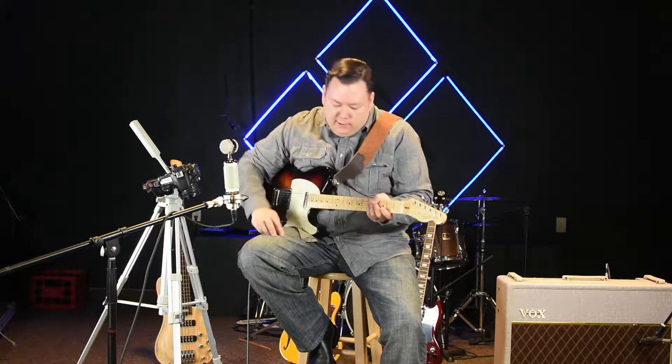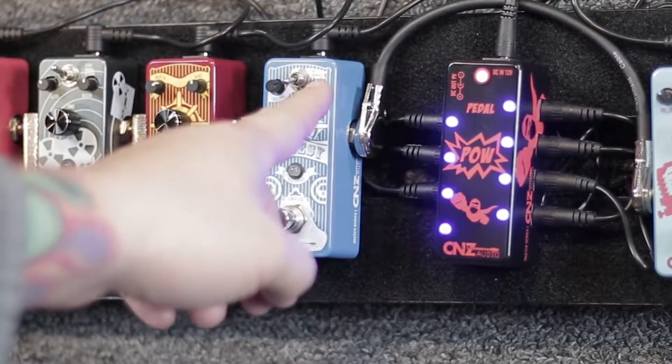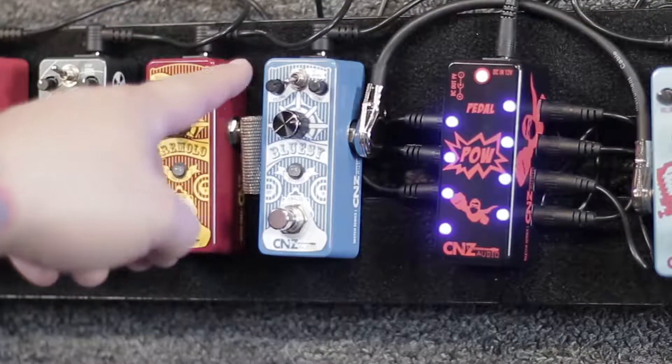Hi, this is Jeff with CNZ Audio and today we're going to review the Bluesy Overdrive pedal. Going from left to right we have a volume control, tone, gain, and then we have a toggle for fat and normal.